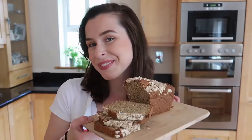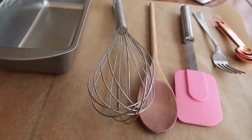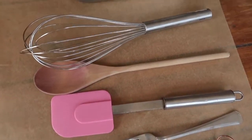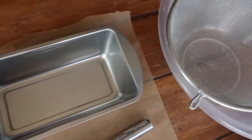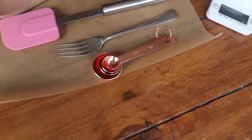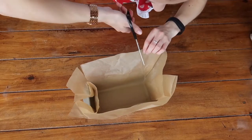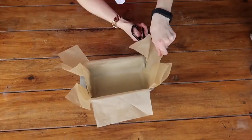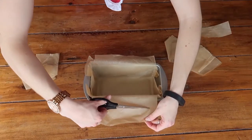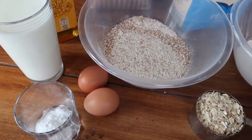Just by looking at the utensils you need for this recipe, you can see how simple it is. Everything you see here you'll already have in your kitchen cupboard at home. The first thing you're going to do is line your baking tin with non-stick baking parchment. A two-pound loaf tin works best for this recipe.